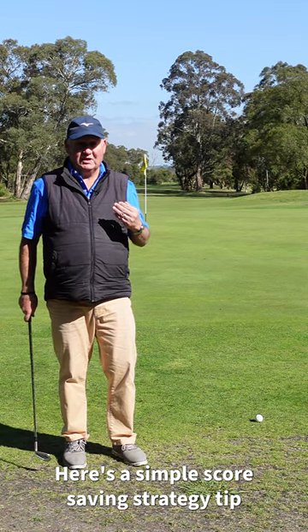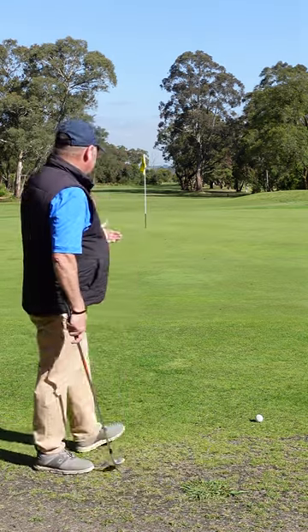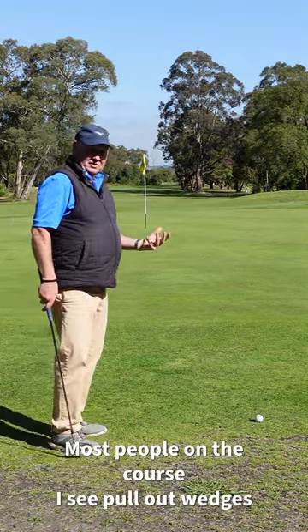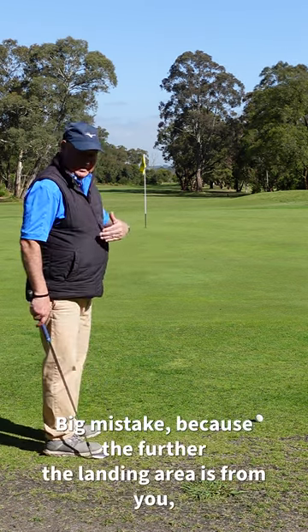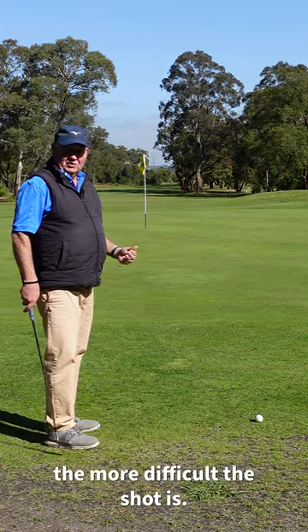Here's a simple score-saving strategy tip for chipping that's going to help lower your score. This is a chip of about 20 yards. Most people on the course I see pull out wedges and they land the ball halfway. Big mistake, because the further your landing area is from you, the more difficult the shot is.